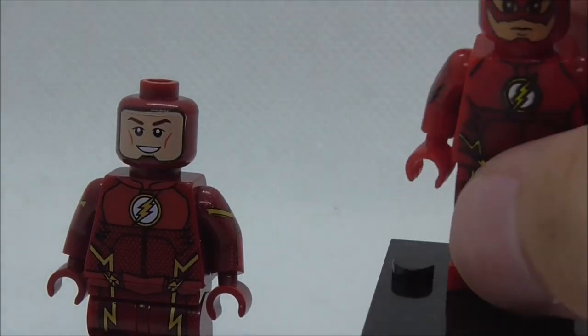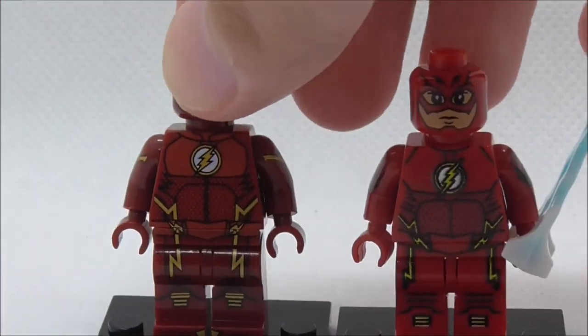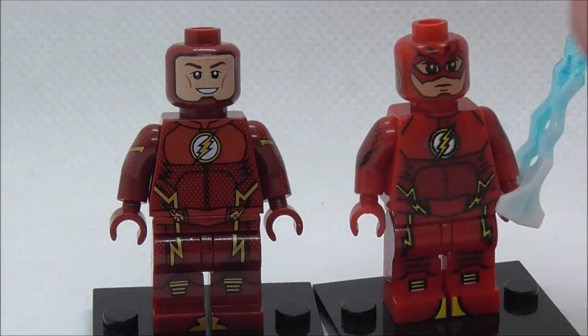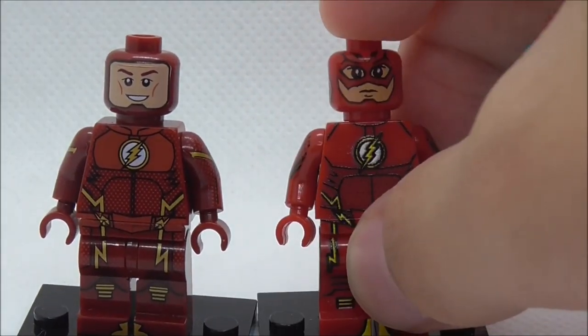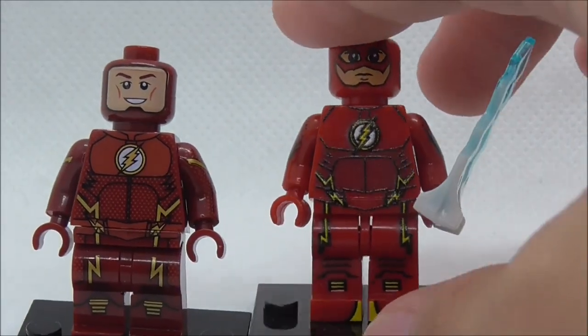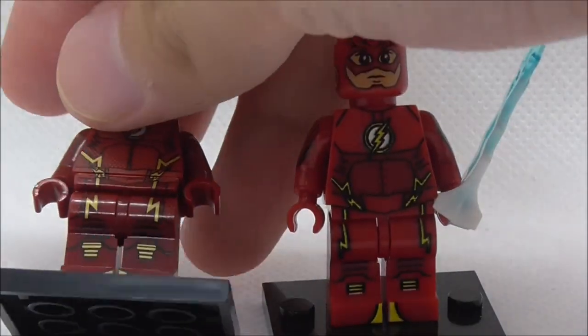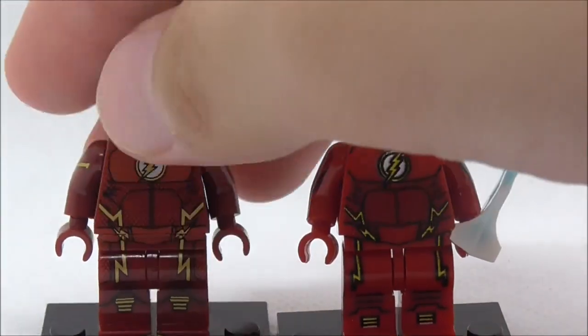I'm not sure if the design is reused from a figure I reviewed a while ago. The design has some similarities, but it's based off the same character with the same suit, so you could say it's kind of a remake.